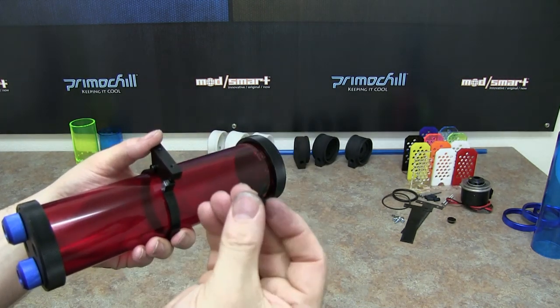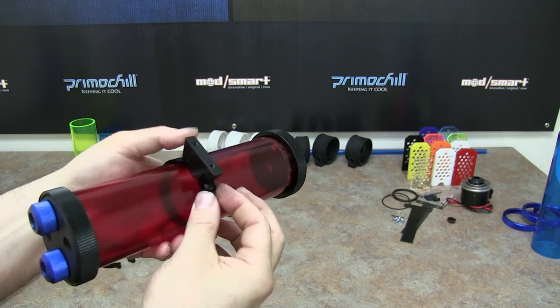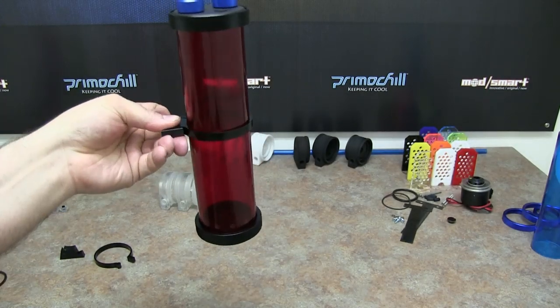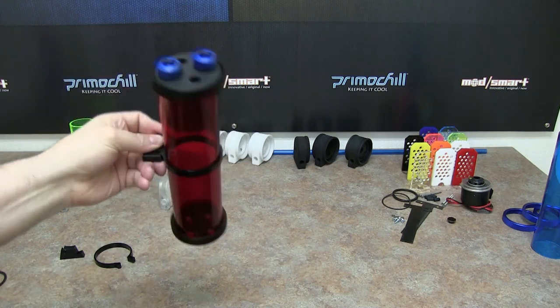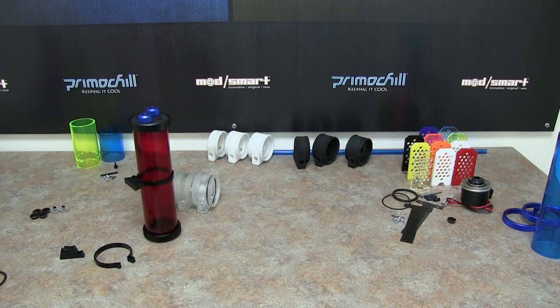Take the provided thumb screw that comes with it and tighten it on the other side — it basically clamps that tube res to where it holds it in place. We ship with two brackets for anything bigger than 80mm. We've had a lot of customers who wanted two in there because when the res got full of water it was a little heavy. So we decided two brackets for the 120, the 240, and the 360.